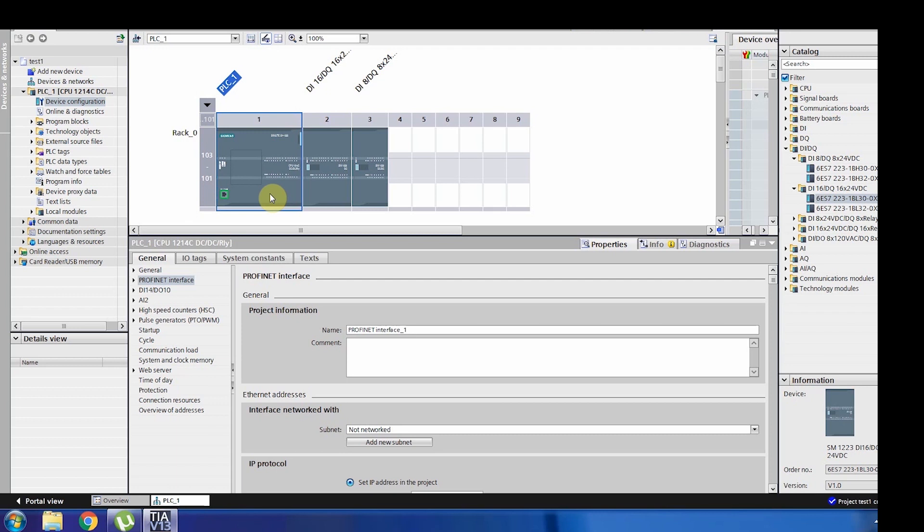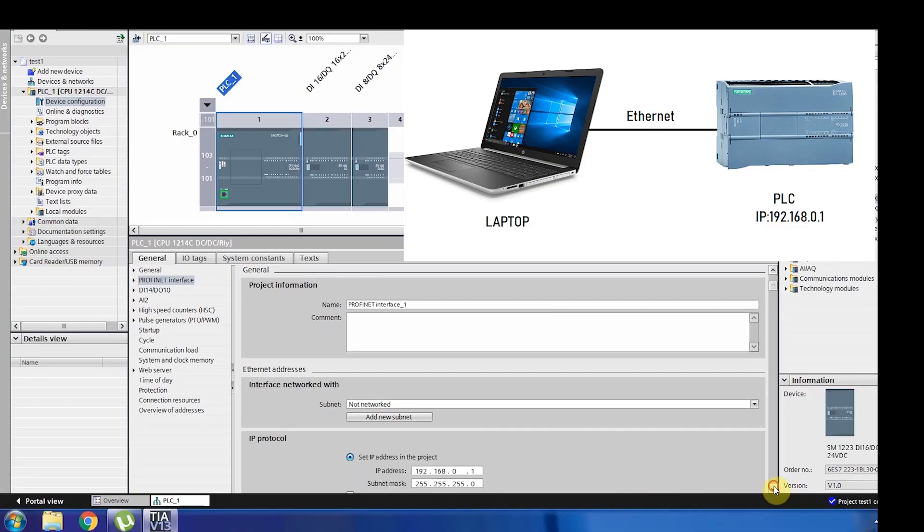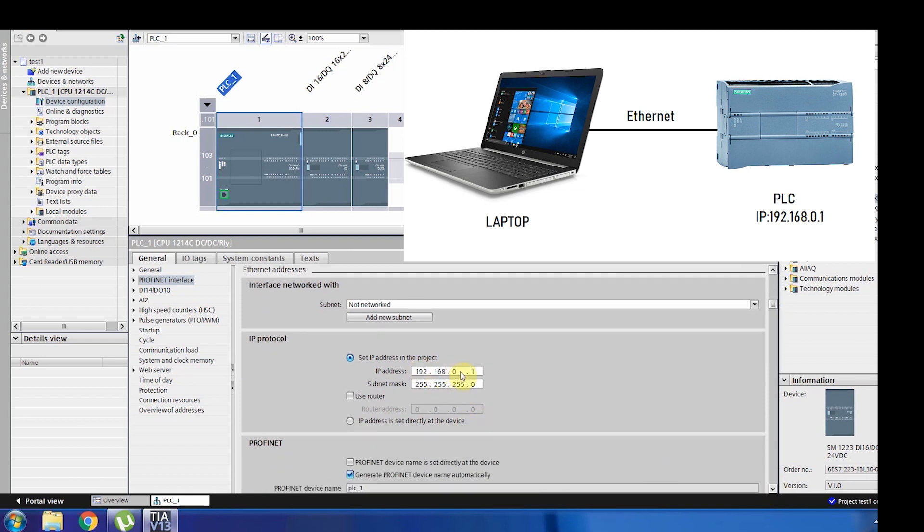Now our hardware configuration matches what we have in the actual system. To communicate with this PLC, there must be an address by which it is identified. Every S7-1200 PLC has a specific IP address. Make sure whatever the real hardware IP of the PLC is, you identify it here — that's very important. Your laptop must be on the same network as the PLC; two devices on a network can only talk to each other if they are on the same network.